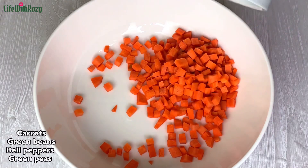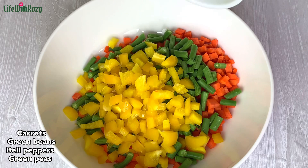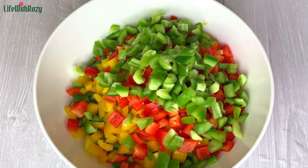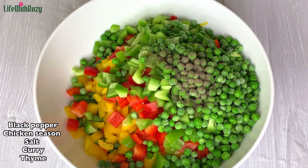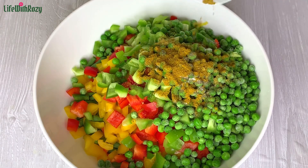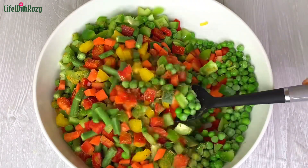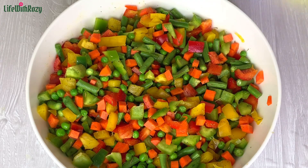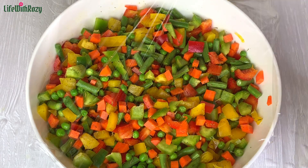In a bowl I will add in all the diced vegetables. For fried rice you want to make sure all the vegetables are prepped before you start cooking. I will season with black pepper, chicken seasoning, salt, curry powder, and thyme, and mix everything together. Seasoning the vegetables before using them makes all the seasoning absorb into the vegetables very well, and this will take the fried rice to a whole other level. I will cover and leave it to marinate for about 15 to 20 minutes.